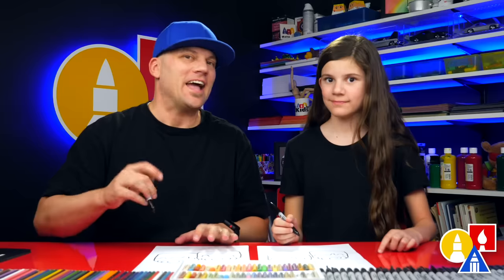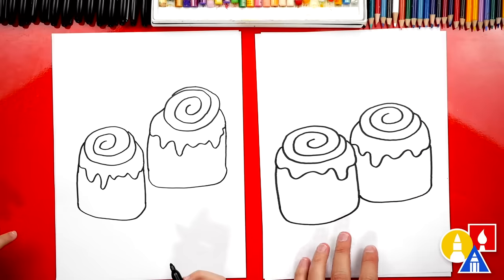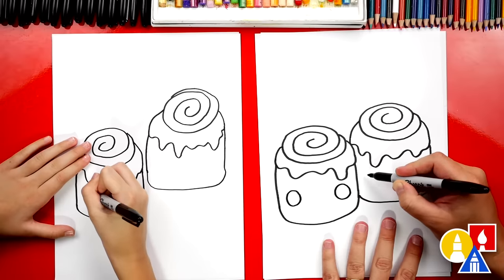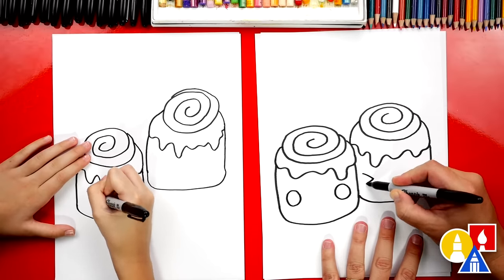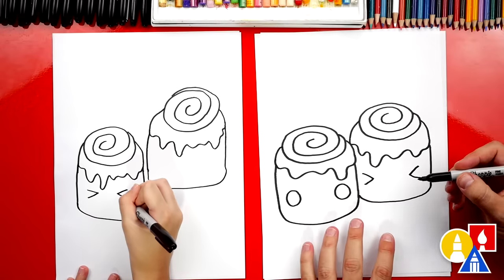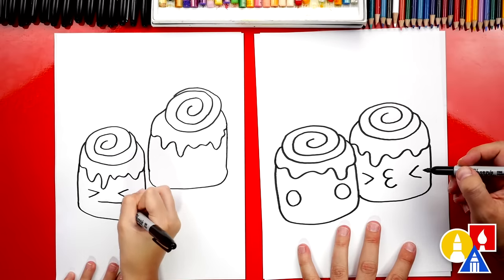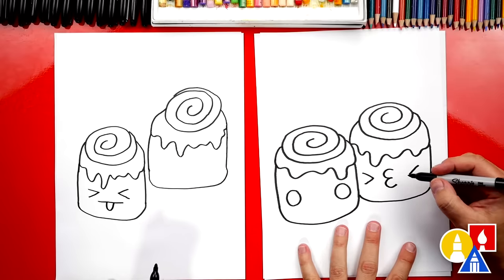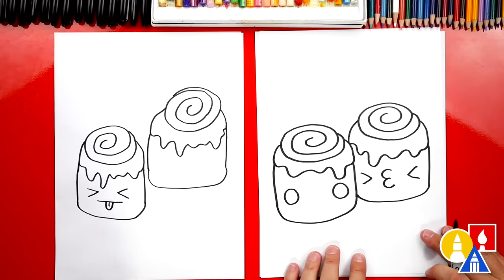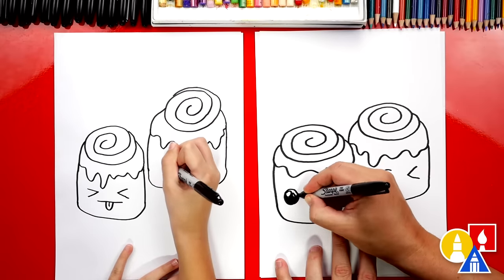Next, we're going to draw our funny faces. You don't have to draw the exact same funny face — in fact, you could leave them off if you just want to draw cinnamon rolls. The first one I'm going to draw is a circle, so this one's going to be really happy. And then this one is going to be — I'm going to draw the eyes closed like this. Then I'm going to draw the number three. I drew my three backwards so that it looks like the lips want to kiss the cinnamon roll. Now I'm going to add those little smaller circles for the highlights and then color in the big circle.